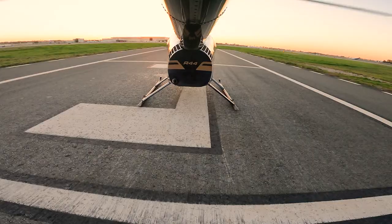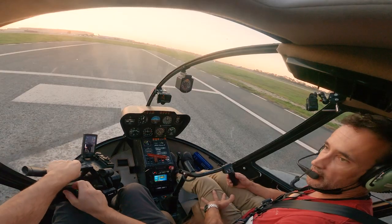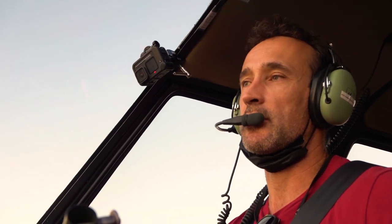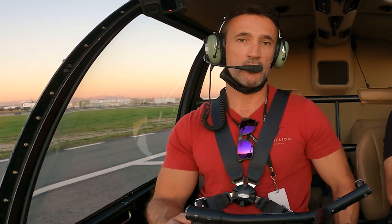We're back inside the aircraft now. We've just done a traffic pattern over to pad three at Long Beach Airport, so we're just sitting on the ground. Pad three is the longest pad here at Long Beach Airport — it's the one we use for running landings, especially created for that. But for today, we're going to talk about hovering.